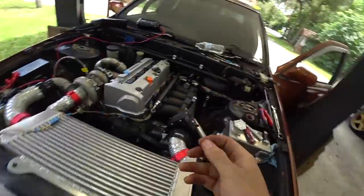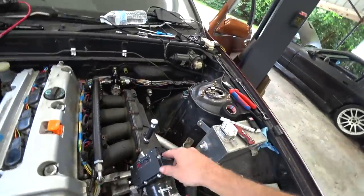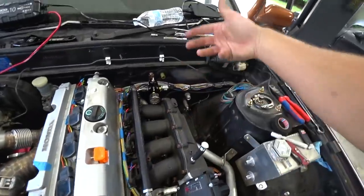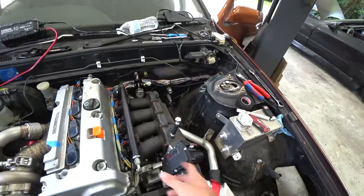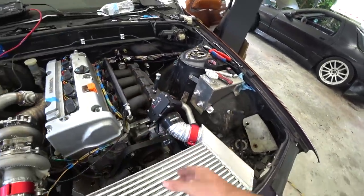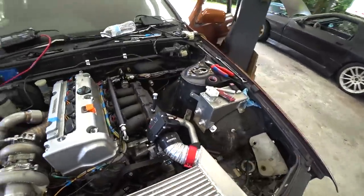The factory K-Series power steering pump went all the way up here. The problem is, with this manifold, in a front-wheel drive car the K-Series would be facing the other way — so imagine this part back here, no problems. But with it like this, the power steering pump doesn't fit. So instead of trying to figure out some way to make my own mount, I decided to do an electric power steering setup.